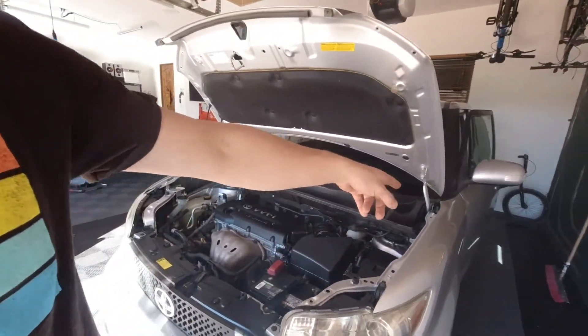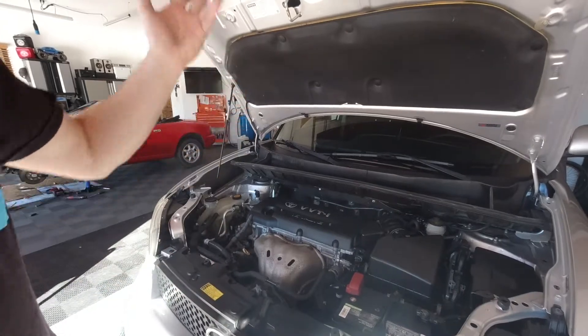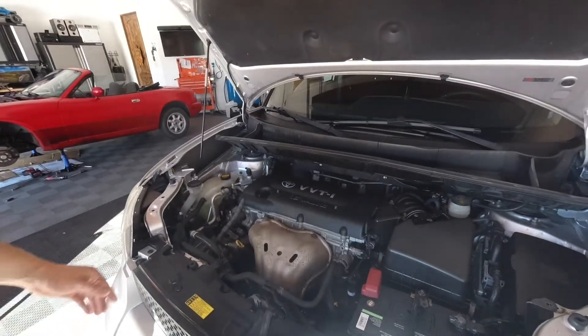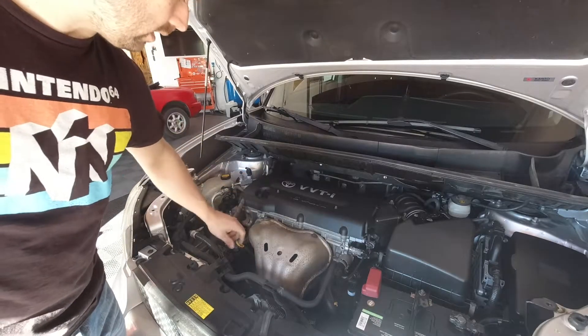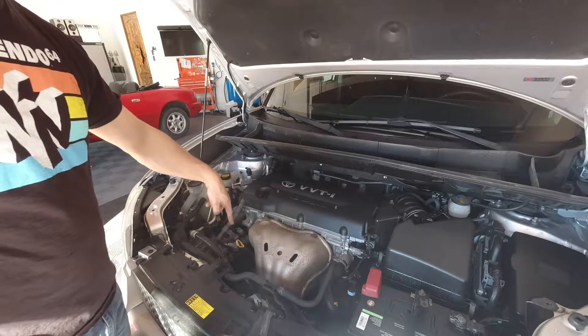To start off, we're going to open the hood. There's a hood release under the dash. This pops up and there's a button here. Lift the hood up and put the pin underneath it. Our oil fill is here, our dipstick is here, the drain is on the bottom, and the filter is on this side of the engine.